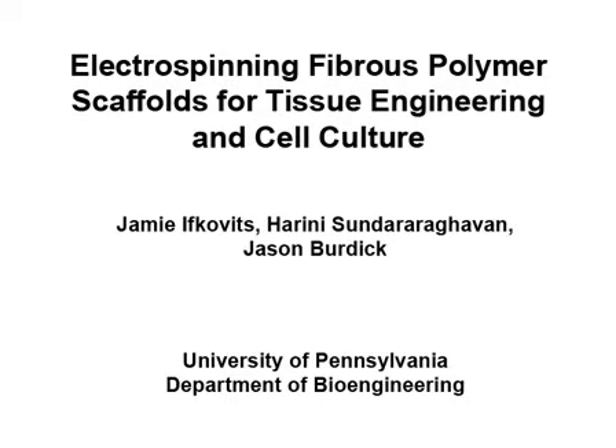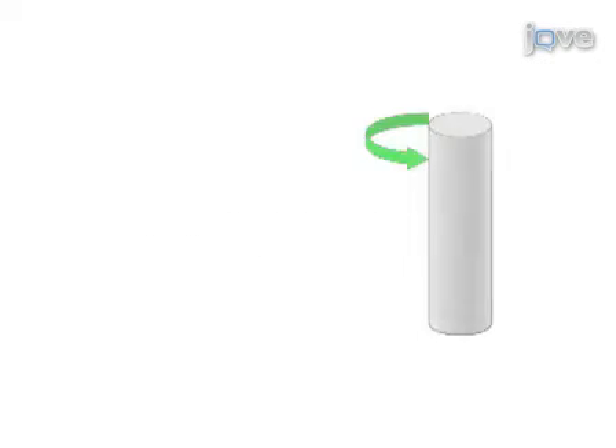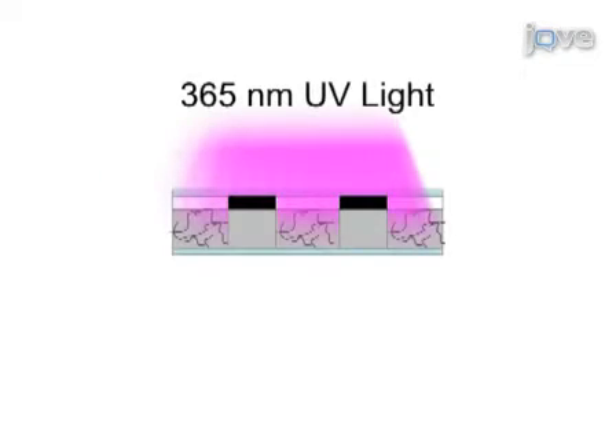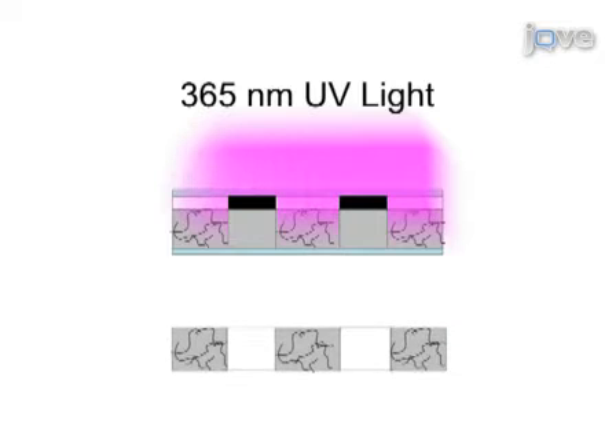This video displays electrospinning polymers, a popular technique for tissue engineering and cell culture to create fibrous scaffolds that mimic the architecture and size scale of the native extracellular matrix. Here, we electrospin a photoreactive hyaluronic acid capable of cross-linking with light exposure, and introduce further processing applications such as photopatterning, a process that creates channels in scaffolds, and multiscale porosity to increase cellular infiltration and tissue distribution.